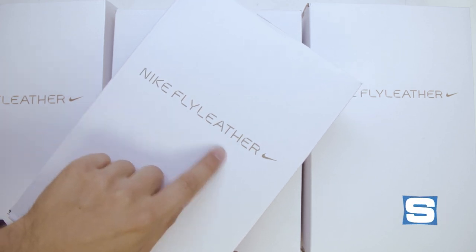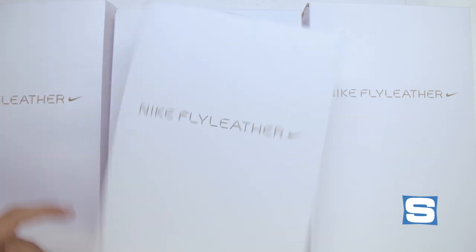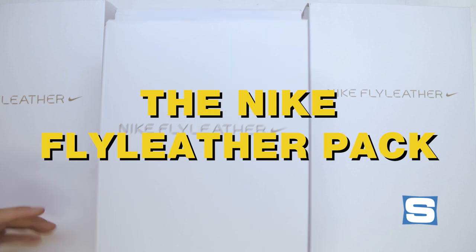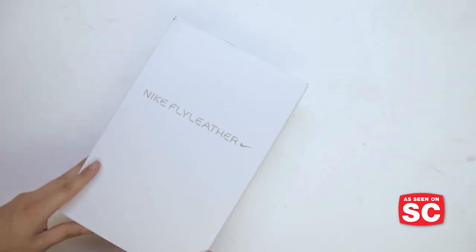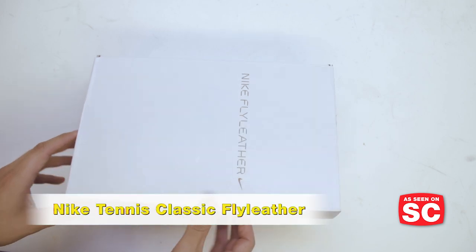A special pair of Nike sneakers using its latest super material that it hopes will change the way sneakers are made. This is the Nike Fly Leather Pack. The first sneaker in the Nike Fly Leather Pack that we're taking a look at is the Nike Tennis Classic Fly Leather.